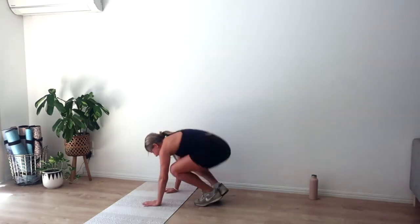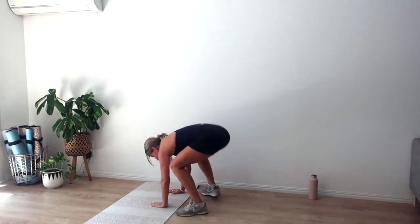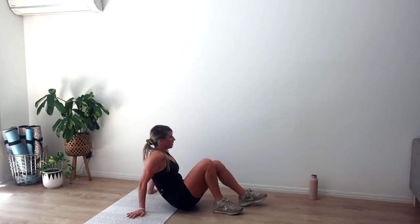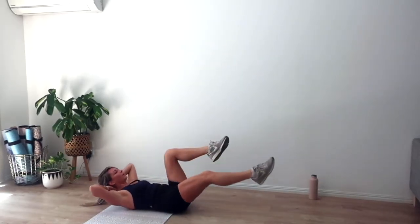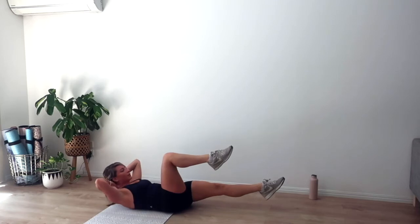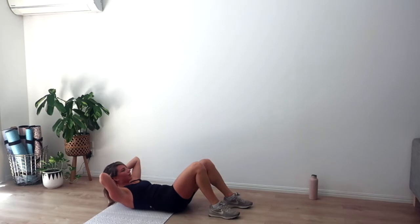Our first exercise is a Pilates Burpee — we step out into a plank, do a plank jack, then stand up and raise those arms overhead. No jumps, because it's a Pilates Burpee. Our second exercise is a crunch with three pulses — curl up, extend one leg, then pulse the curl three times with three little exhales. Then curl up, extend the opposite leg, and pulse with three little exhales. Easier option: plant your feet down; lower back will be protected but lower abs won't work as much.